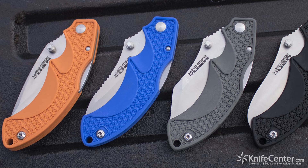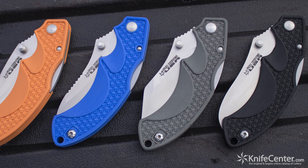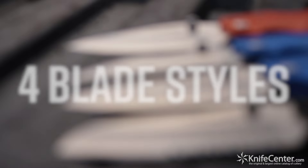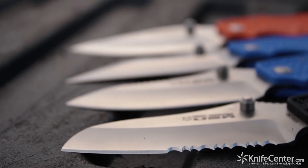The FRN comes in your choice of orange, blue, gray, or black. When it comes to choices, though, it's all about the blades. There are actually four different models here, and each one has its own blade shape.